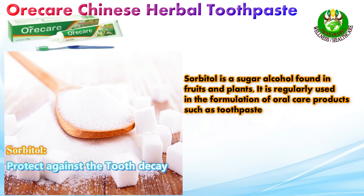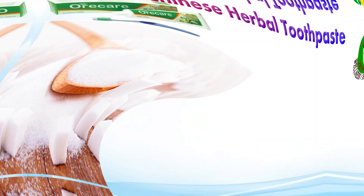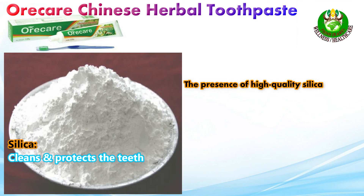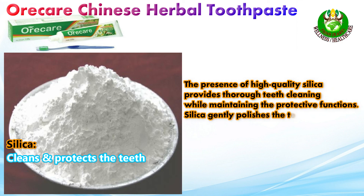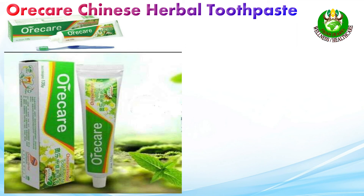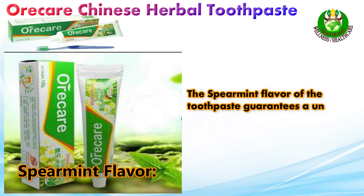Sorbitol is a sugar alcohol found in fruits and plants, regularly used in oral care products such as toothpaste and mouthwash. It helps protect against tooth decay, and along with glycerol, helps hold the toothpaste together. High-quality silica provides thorough teeth cleaning while maintaining protective functions — it gently polishes teeth, making them shiny and healthy-looking. The spearmint flavor guarantees a unique feeling of freshness.